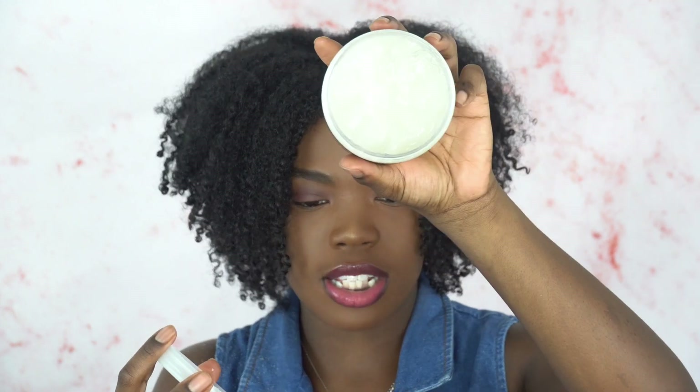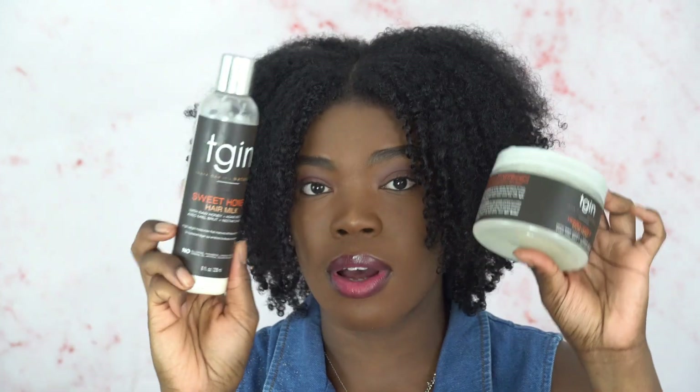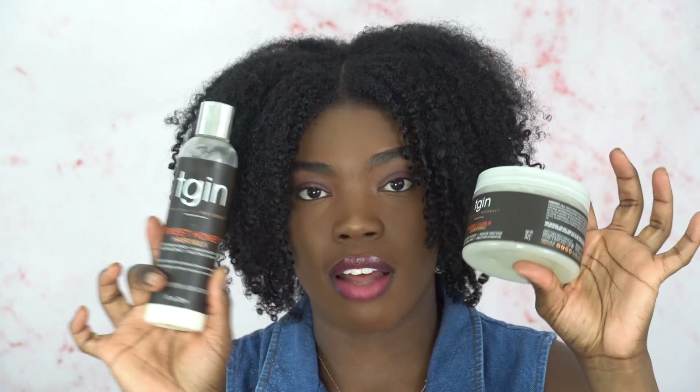The Honey Curls Custard — it's a custard, like a jelly. I think this really helped bring out my curl definition and seal in the moisture from the Hair Milk. Using this after really complemented that and further moisturized my hair. Both of these, love love love — I would definitely purchase them.